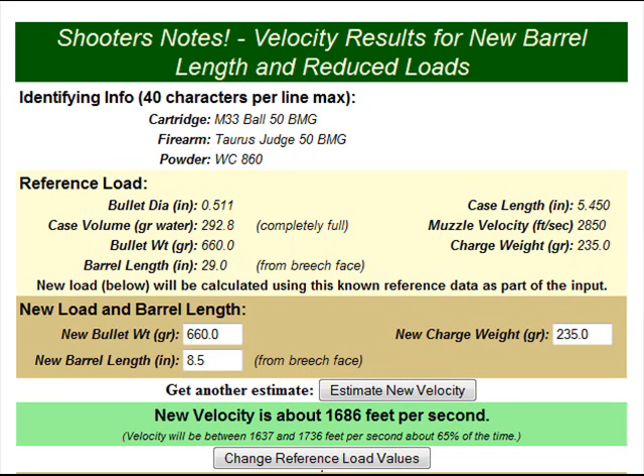What I decided to do was estimate a new barrel length. We want the short barrel look. The Taurus Judge has about a 3-inch barrel measured from the front of the cylinder, which I had to convert to the breech face. With a cartridge case length of 5.45 inches, I rounded up and gave it an 8.5-inch barrel. The new velocity is still 1,686 feet per second — about 514 meters per second — which is faster than a 9mm submachine gun muzzle velocity. The range is still at least 1,637 feet per second up to 1,736 feet per second, or about 498 to 529 meters per second.